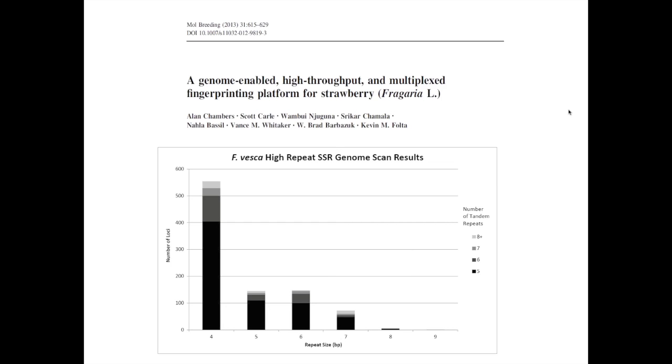Why is this information important? Ideal candidates would have a large number of repeat units so that we could have a number of different polymorphic alleles identified. We also wanted the SSR features to be at least four base pairs or more. The reason for that is that it reduces stutter bands in the fragment analysis, and it also gives size separation in the fragment analysis to clarify allele calls.